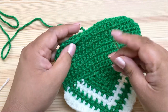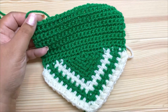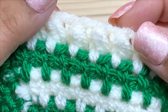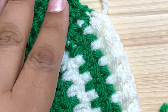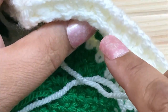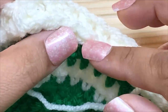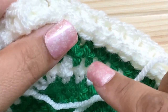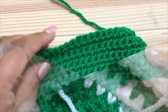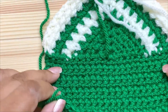Make sure the top edge ends up on the wrong side of the work. I'll zoom in so you can see these stitches close up. The puff stitches are on the right side. If you flip it over you see a ridge formed by the tops of the stitches we worked around — that ridge is the wrong side. We're going to fold this down; you can weave in ends first or do them later.